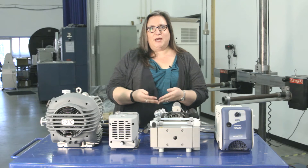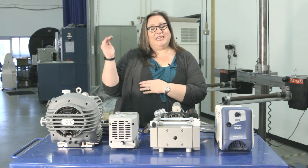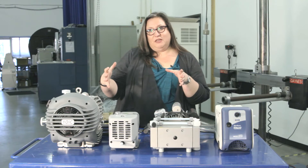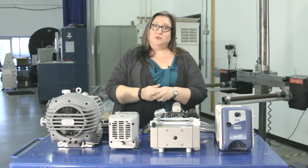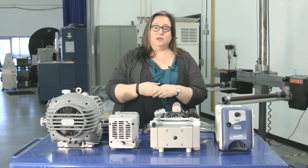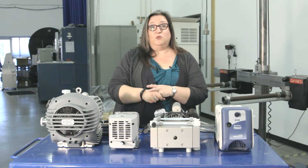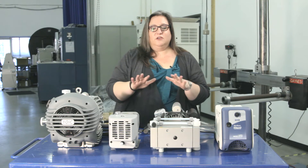An oil-sealed pump is actually sealed by the oil, so the gas stream from the oven will go through this big vat of oil. The solvents, or in the case of CO2 extraction, the water vapor will condense inside the oil. The solvents will degrade the oil, and the water can displace it and cause that nasty oil mist. For your application in botanical extractions, a dry pump is essential.